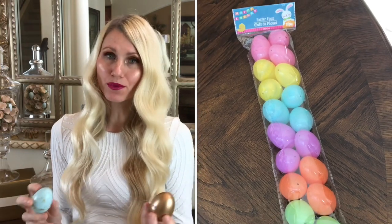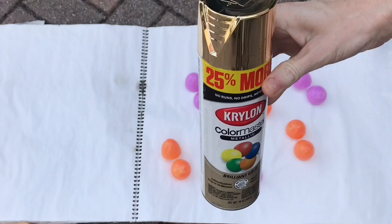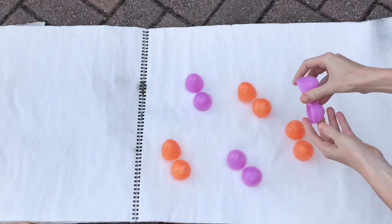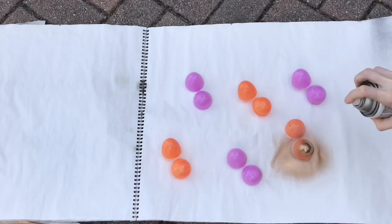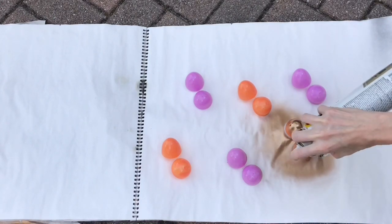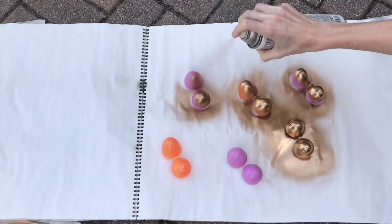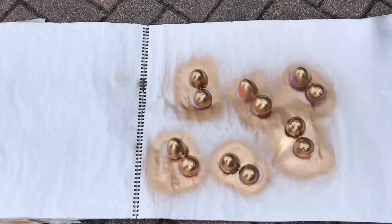I got a set of 18 eggs at the Dollar Tree but they weren't the color I wanted, so I painted them two ways. For the gold eggs I took them outside, opened them up so they lay flat and wouldn't roll, and sprayed a few coats of gold paint until covered, then let them fully dry. For the second style I used light blue craft paint from Michael's, applying a few coats with a sponge brush until the original color was gone.